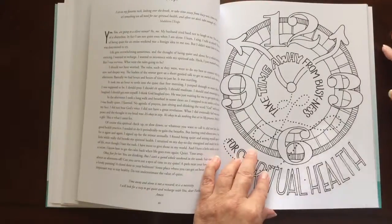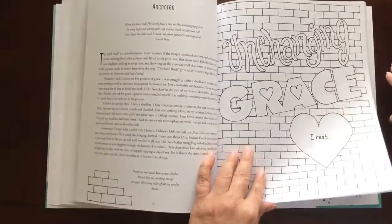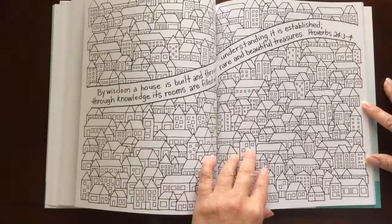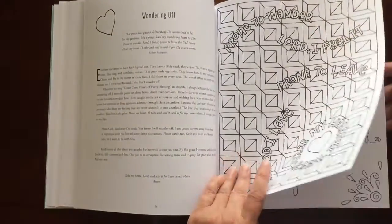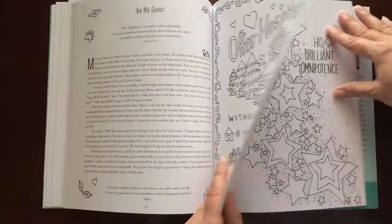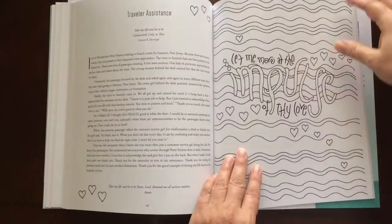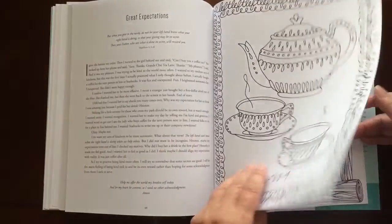You can easily remove one with an X-Acto knife, but you may want to keep this one intact to keep all your devotionals together. The pictures are single-sided, but they do have the devotional on the back.